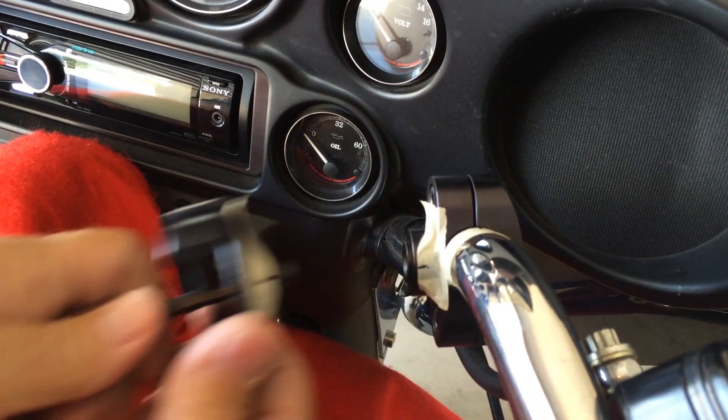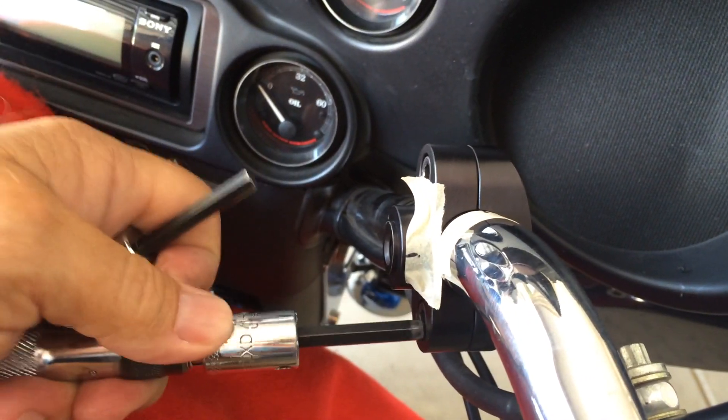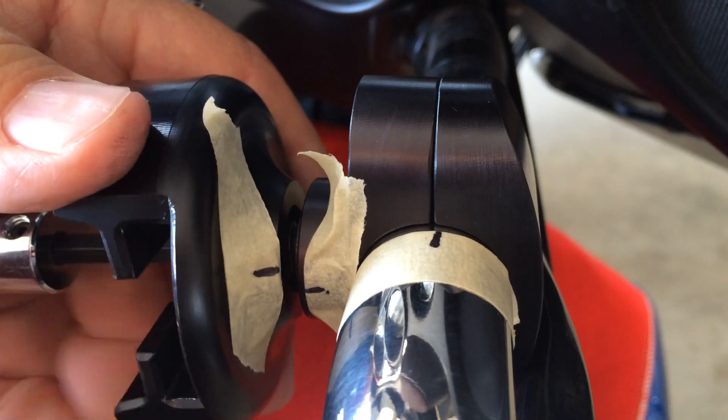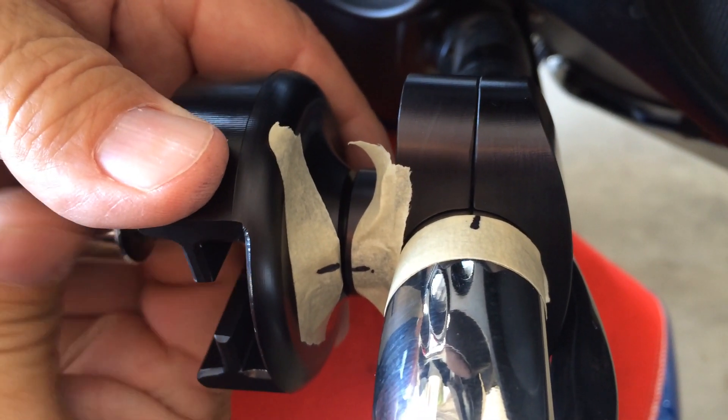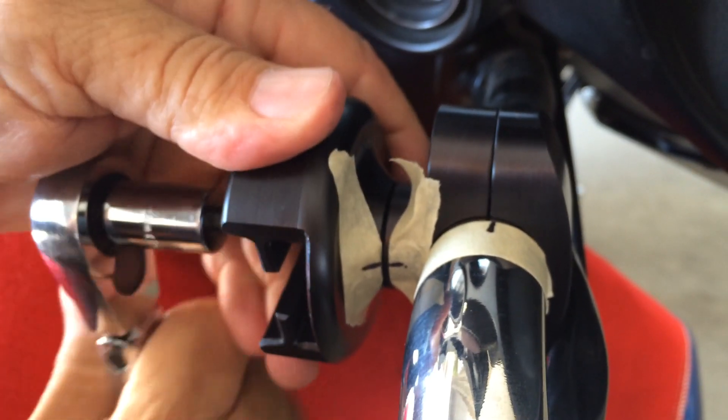Now we're going to remove the holster bracket from the holster mount and then properly secure the hardware to the handlebar mount. Tighten to the recommended 15 foot-pounds. Now we're going to reinstall the holster bracket to the holster mount and re-secure and tighten again to the recommended 15 foot-pounds.